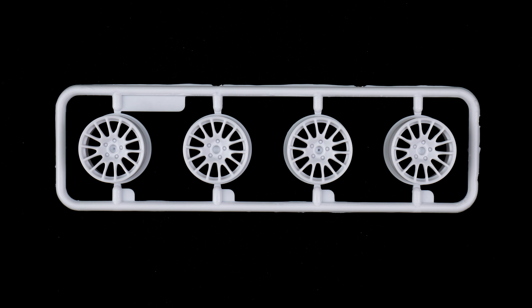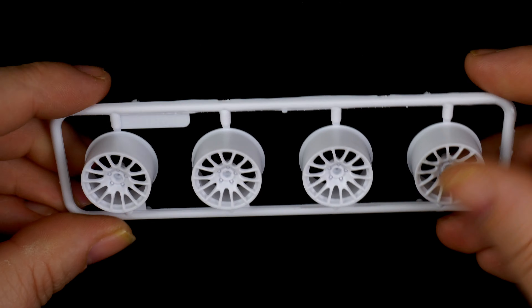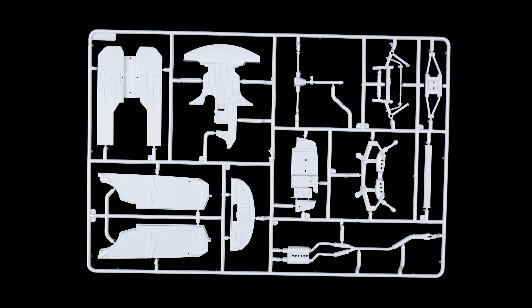Parts tree W is up next, and it is the wheels. Parts tree N is up next, and it is interior and some suspension chassis parts.